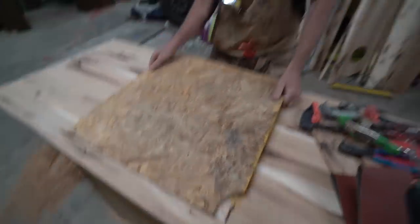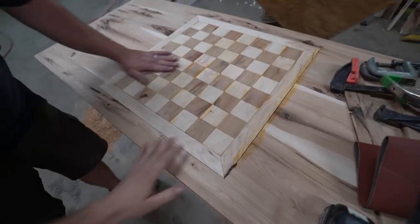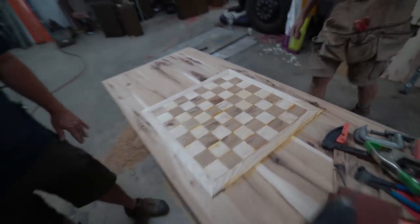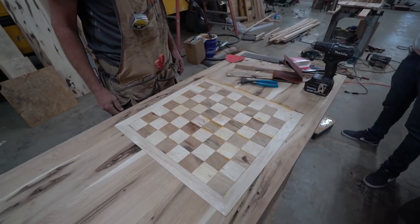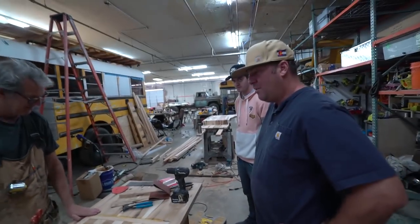Here we go — the big reveal. That looks pretty awesome. With a little sanding it's gonna be all clean and smooth. That is one badass looking chess table. Probably a first in a school bus — I'm guessing.